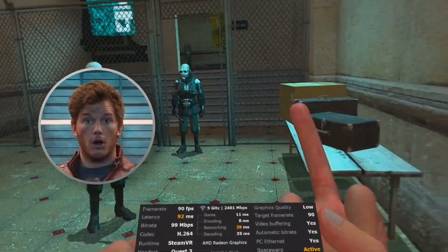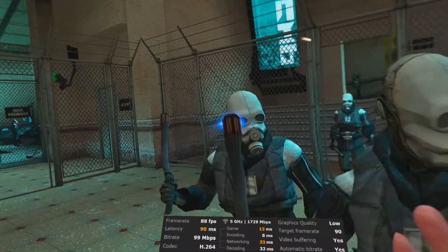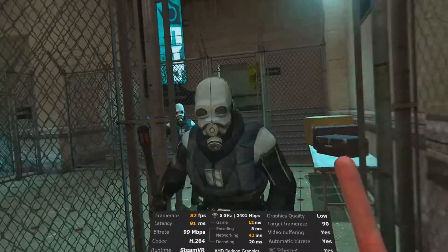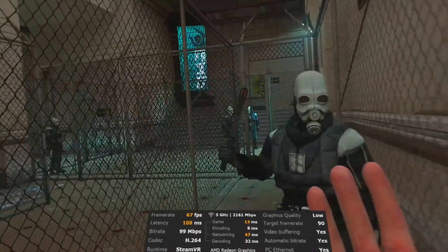This way you're only relying on the Wi-Fi connection from your Quest headset to the handheld. Also, this footage is mostly from Virtual Desktop, which I think is the superior platform right now, but I'll talk about that more later in the second part. And here's just a bit more gameplay.